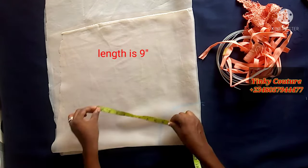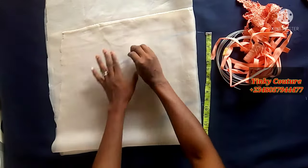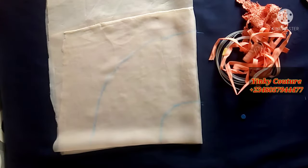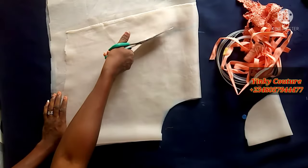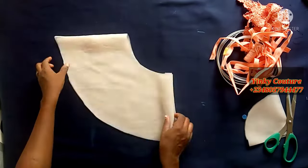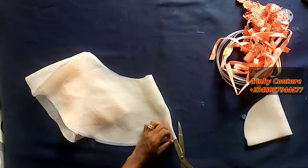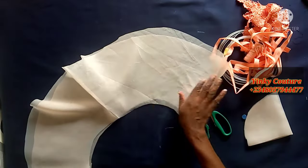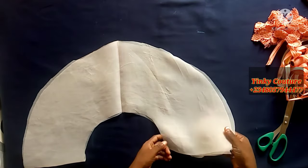I'll go ahead and mark the nine-inch length all the way around. Having done that, the circle is folded into four. Open it into two, then cut it open like so. After I have done that I'll spread it out, because I'm still going to trim one side.